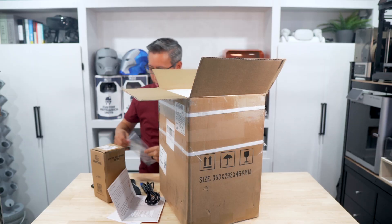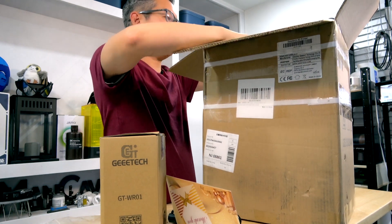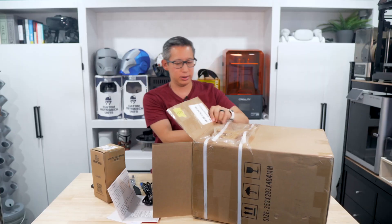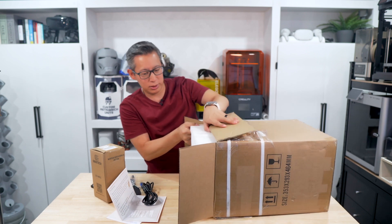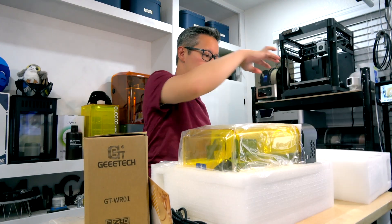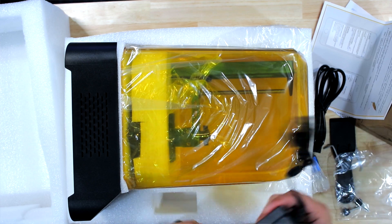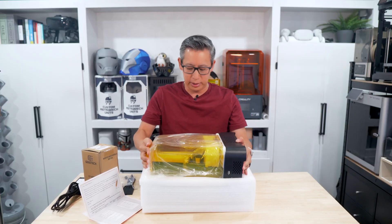Those are the accessories, and the packaging is pretty nice and secure to keep the printer safe. I'm pretty sure I'm going to have to turn it on its side and pull it out because it's enclosed in foam. Enclosed in the foam is the printer itself, as well as your power brick, which you plug this power cable into, then into the printer itself.